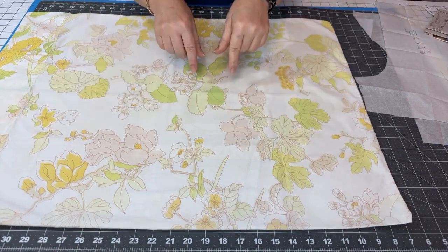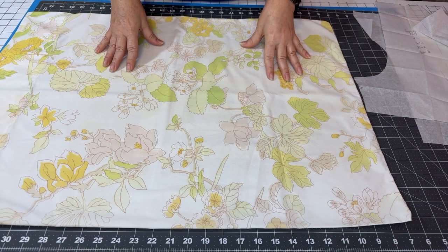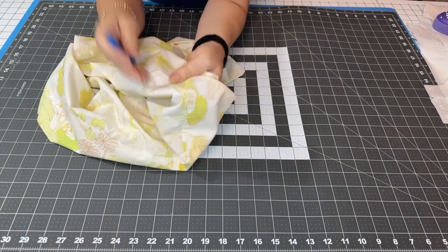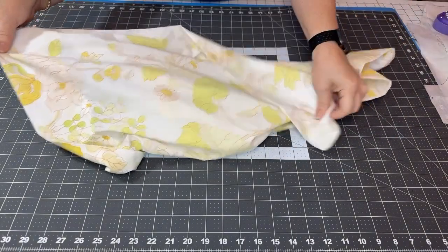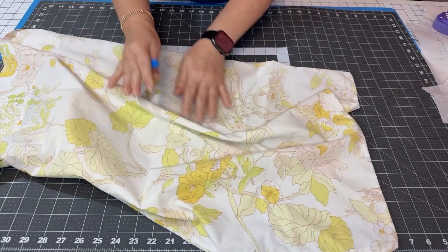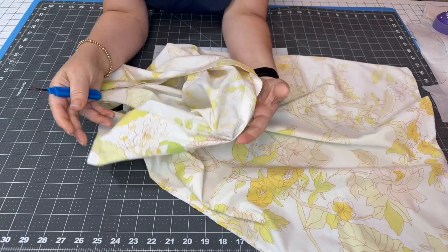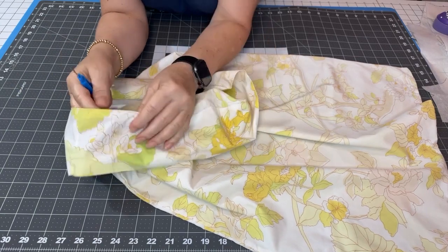I'm going to pin the pieces down and then come back — I don't want to show the boring part — and then we'll see what we're going to do to cut it up and get sewing. I just wanted to show you this real quick: I need a little more fabric out of this pillowcase than what's here. I can lay the pattern on top and cut it, but I need a little more for the collar, so I'm opening up this big hem at the bottom. That'll give me enough fabric for the little collar.